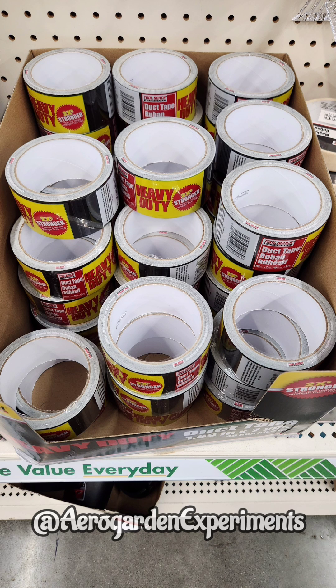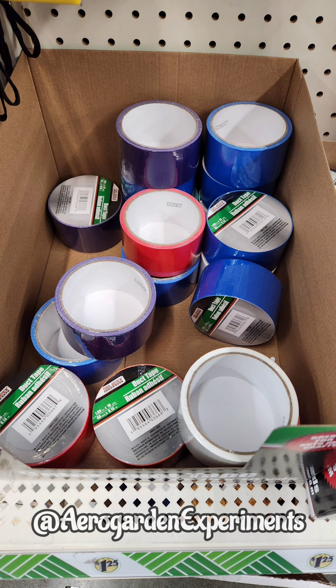Number 2 is duct tape. I use it heavily to cover the unused holes. I prefer the black one, but I often find some colorful reflective duct tapes that are very attractive.